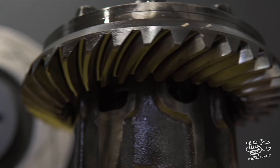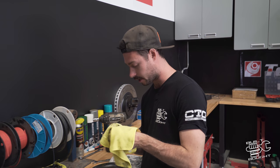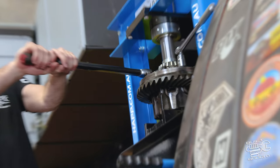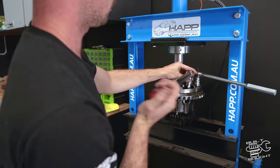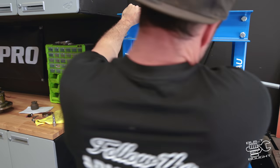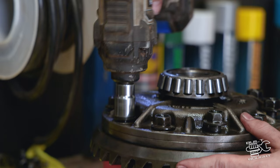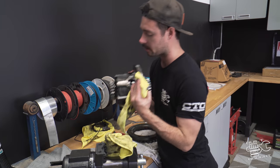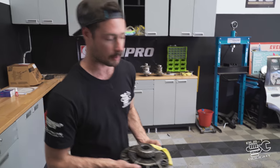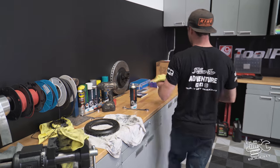I just finished disassembling the old center. Had to get pretty creative getting the crown wheel off because the bolts are put in with Loctite and a whole lot was caked on there. Had to get creative with the press and a bar on the opposite side to crack them, then finish them off with the rattle gun. The old LSD is now out — well, it's probably worth some money actually, so if you want it send me a message because it's for sale. Now we're going to sort out this locker.